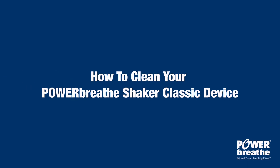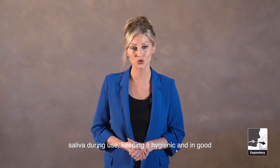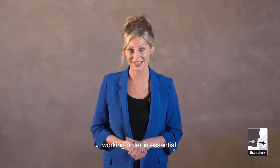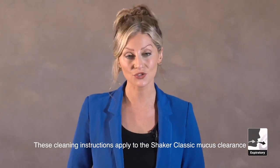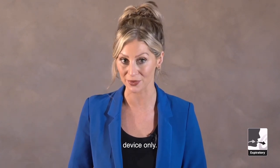How to clean your PowerBreathe Shaker Classic device. Because your PowerBreathe Shaker device will be exposed to saliva during use, keeping it hygienic and in good working order is essential. These cleaning instructions apply to the Shaker Classic device only.